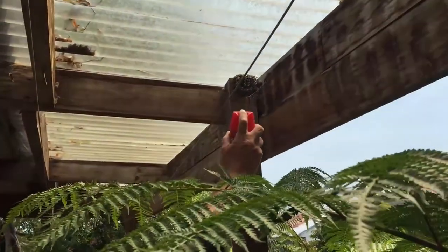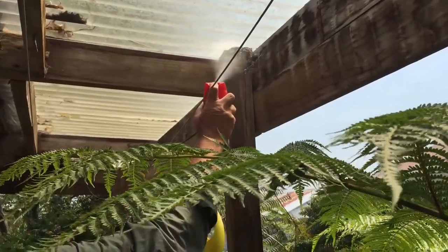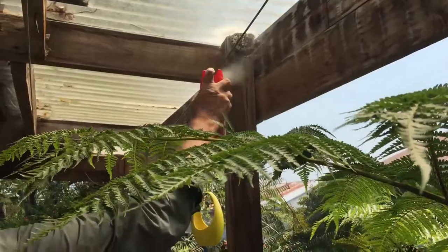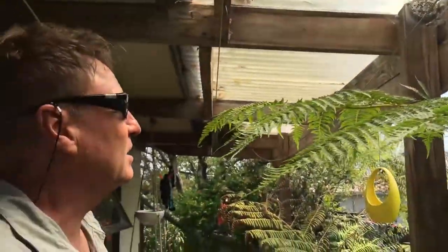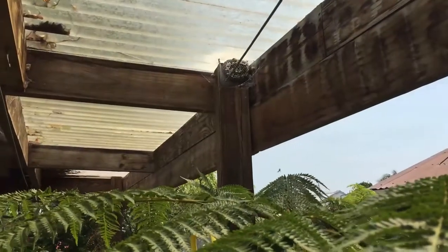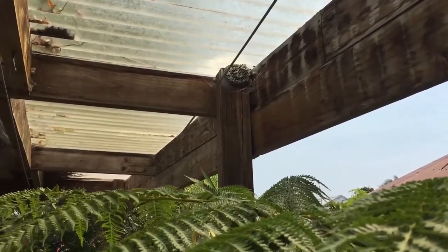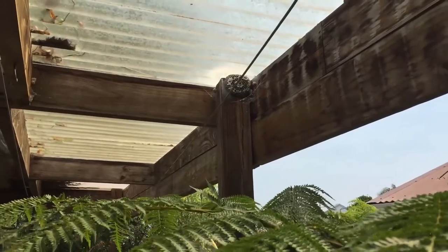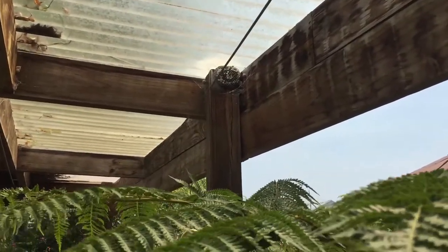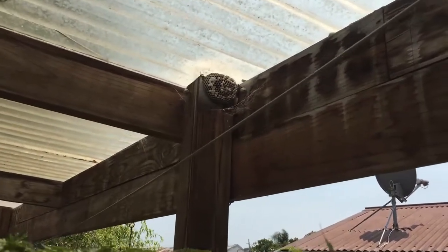We get quite close because they're not aggressive wasps, and just hit the trigger and blast. Blast for about four or five seconds and you'll see that they're not coming out of the nest at all. They're just going to quietly drop off onto the ground as they're doing now, and it's as simple as that.